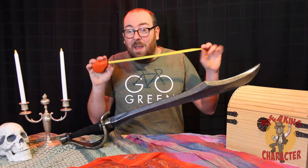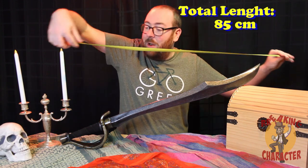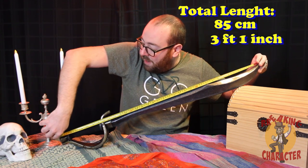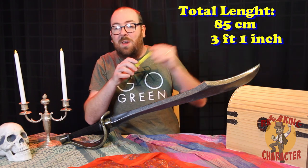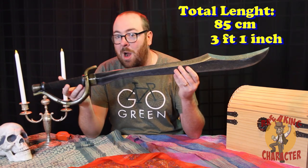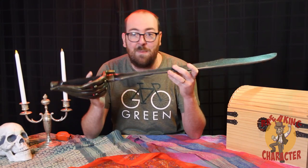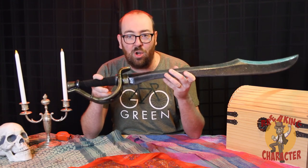Let's talk about size. The official listing on this is 85 centimeters — as an American, that's about three feet one inch, or around 37 inches long — which should meet most games' requirements for a longsword. I highly doubt this would fit the criteria for a short sword for most games, so if you're looking for something shorter this definitely has a longer reach to it.